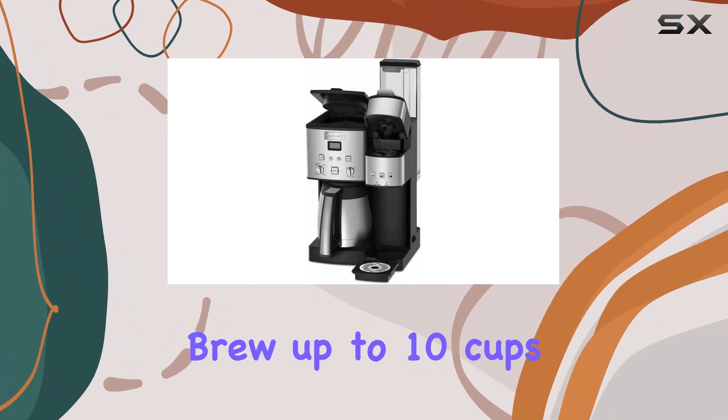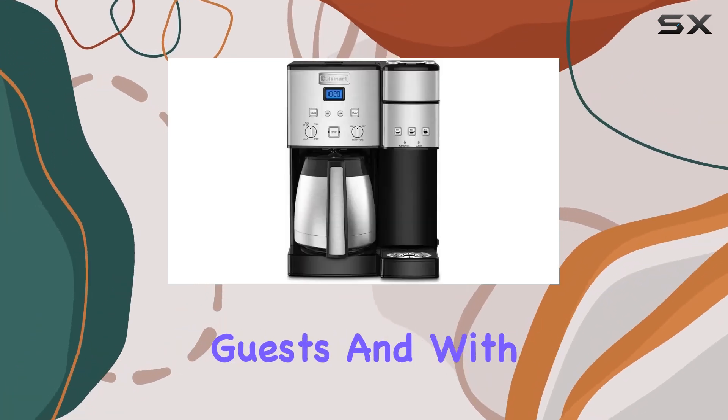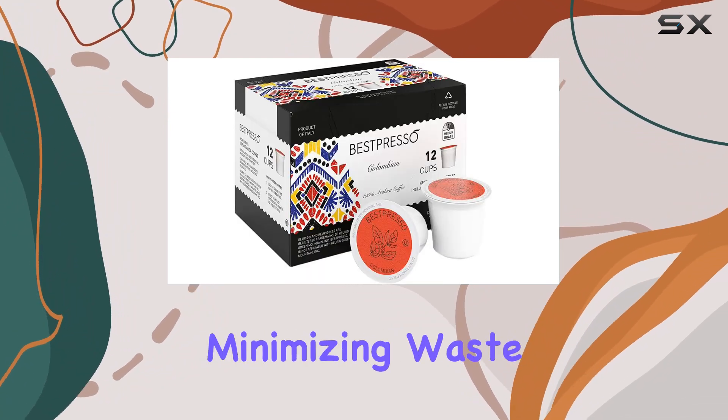In terms of capacity, the SS20 can brew up to 10 cups of coffee, making it perfect for both personal use and entertaining guests. And with its reusable filter and included carafe, you can enjoy your coffee guilt-free, knowing that you're minimizing waste.